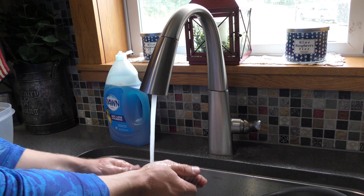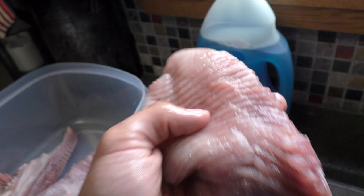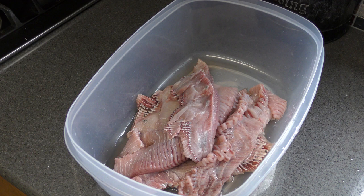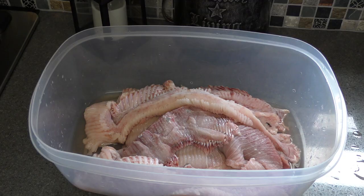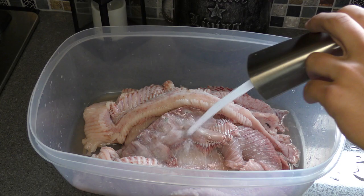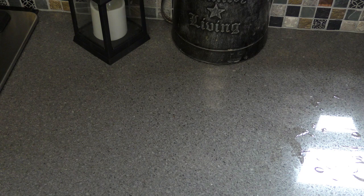First things first, I rinsed off each separate fillet. Stingrays are kind of weird because they have a top fillet and a bottom fillet. Each stingray had two different types of meat. The Cow Nose and the Southern had different colors of meat - one was way darker than the other, and it ended up being a little tougher as well. Right now I'm just rinsing all these guys, and you can see all those bubbles from the slime that was in them.